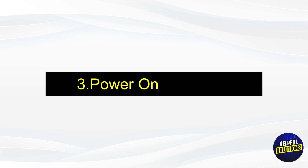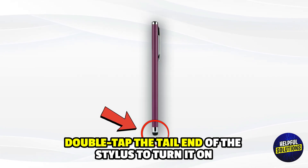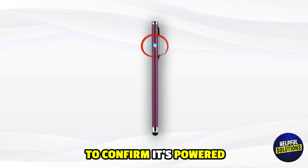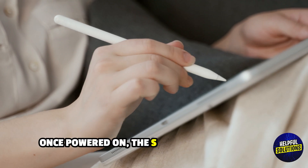Then tap About. Number three: power on the stylus — double tap the tail end of the stylus to turn it on. The LED indicator will light up to confirm it's powered. Number four: start using the stylus — once powered on, the stylus is ready to use.